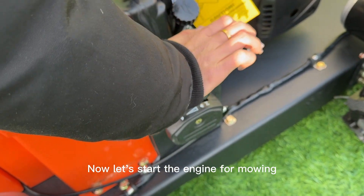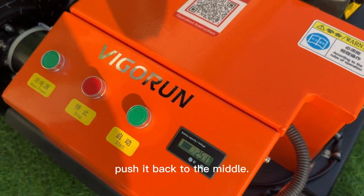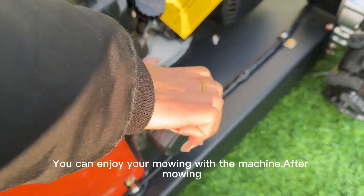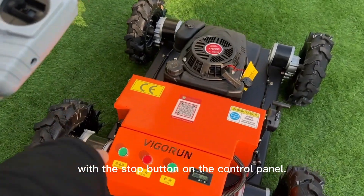Now let's start the engine for mowing. Push the lever to the front, then pull-start the engine, and push it back to the middle. Now you can enjoy your mowing with the machine. After mowing, stop the engine using the pistol button on the control panel.